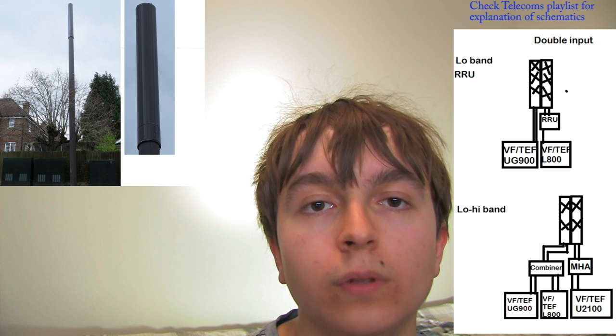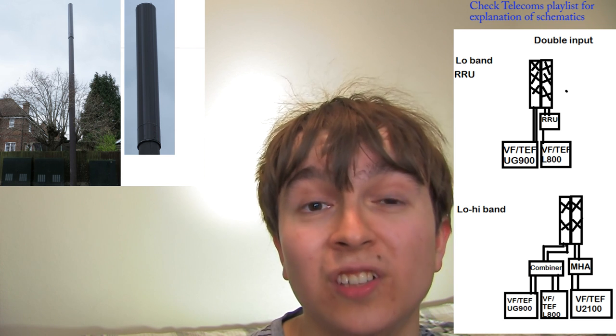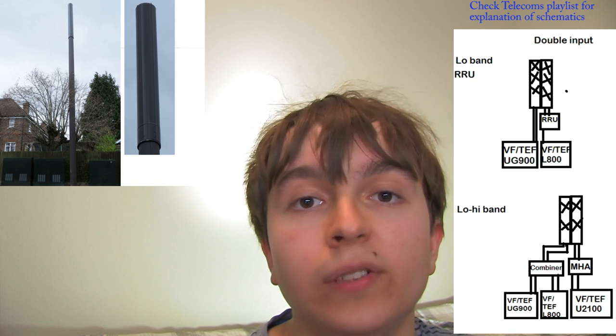These Vodafone/O2 versions just have a brown fake wooden pole with the wraparound on top. This mast was running 800MHz 4G and 900MHz 2G/3G. As far as I know, they can actually run 2100MHz out of them as well — I suspect they have dual-input panels, so one input for 800MHz and one for 900MHz, but potentially they could get a panel with a low input and high input to combine 800, 900, and a higher frequency. I found another one of these monopoles in a more urban location where the aerial was much higher up, and I suspect that one did have 2100MHz on it.